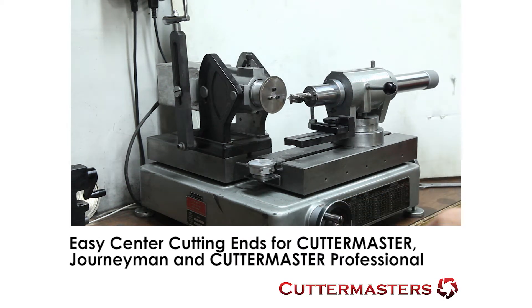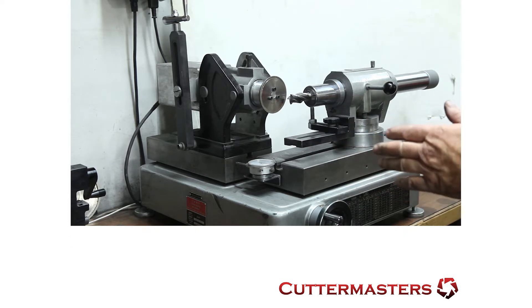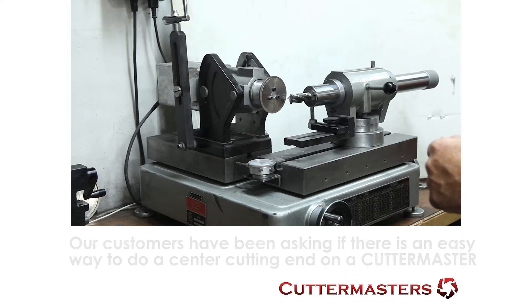Hi everybody, Jeff at Cutter Masters. Today we're going to show you our Journeyman Easy Ends Endmill Grinding System. We designed this to make the grinding of end mill ends, center cutting ends in particular, easier.